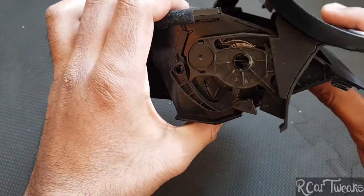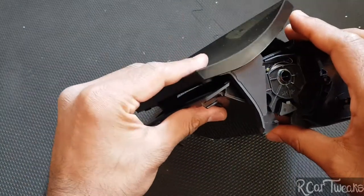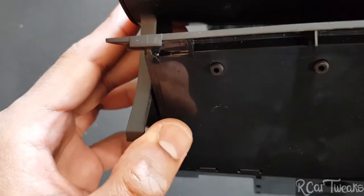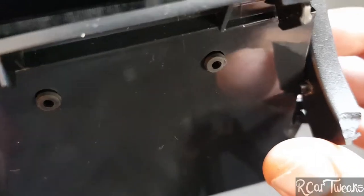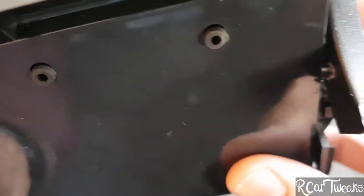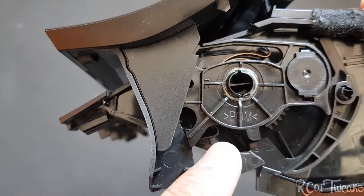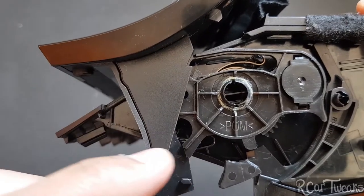Upon inspection, having a quick look around, the mechanism over here looks okay, but it just still doesn't want to release. Checking at the bottom, this is all connected, but you can see this particular notch is out of line — so this is where the problem is. This bit needs to go into this glider, which allows the mechanism to roll up and down so you can release it.